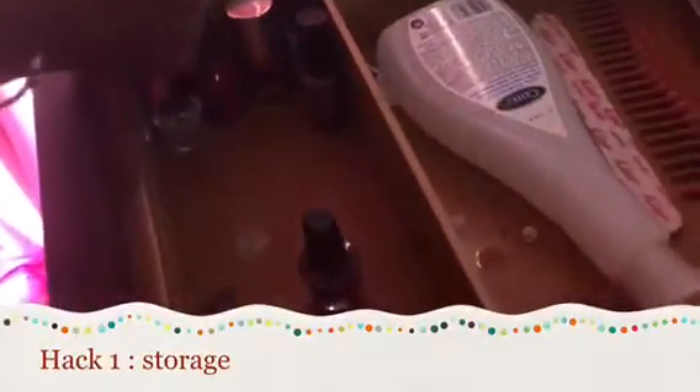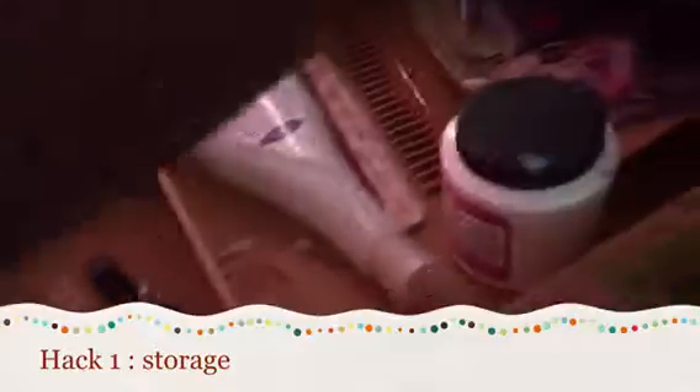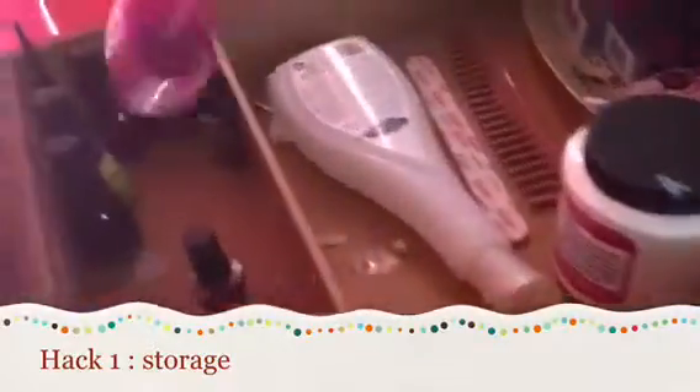Is nail polish taking over your room? Do you no longer have the room to put it away? Well, nail hack number one will show you how to organize it in the most professional way. First thing, start by finding an empty drawer. Then start placing nail polishes in the drawer in an order that you think is comfortable for your own personal preference.